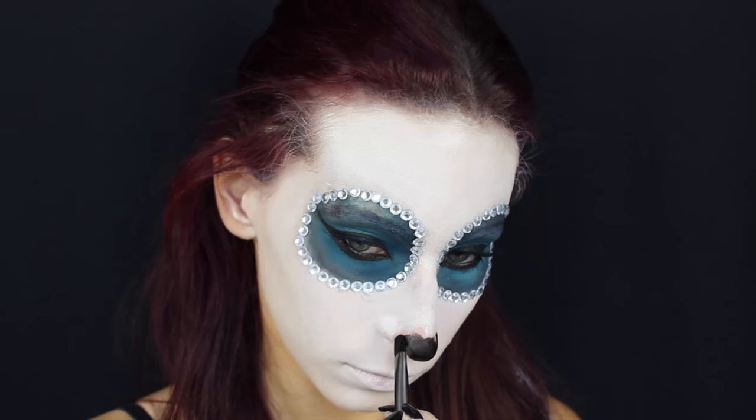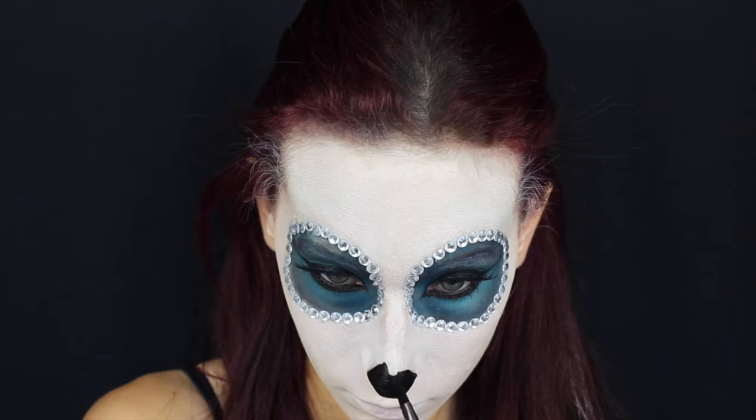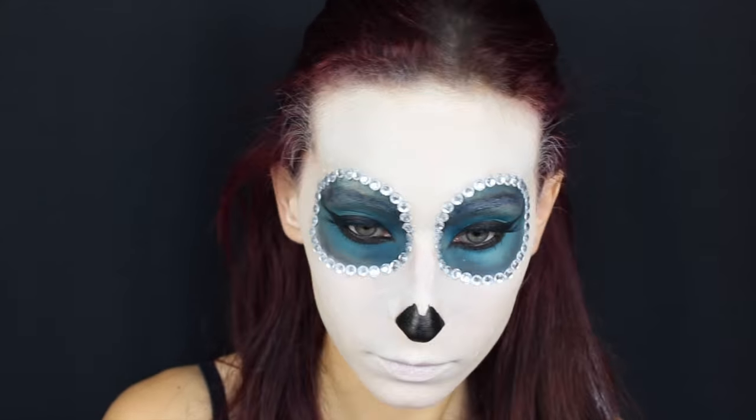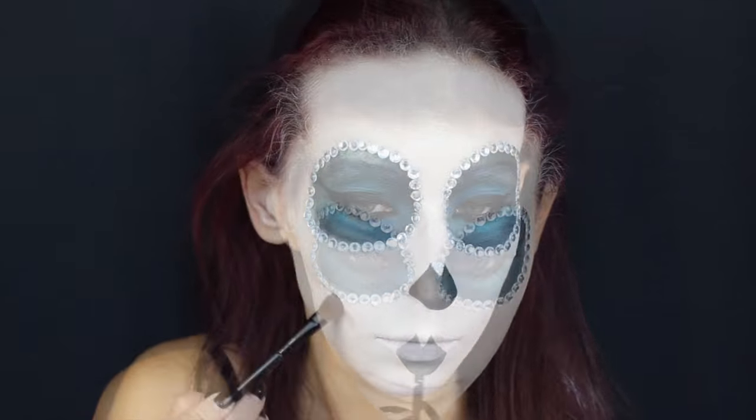Con un colore ad acqua realizzo l'osso nero del mio naso. Potete farlo anche con un eyeliner in gel nero. Quello che vi consiglio è di perderci un po' di tempo a fare questa parte in modo da non ingrandire troppo l'osso del naso, che altrimenti sembrerebbe troppo finto.